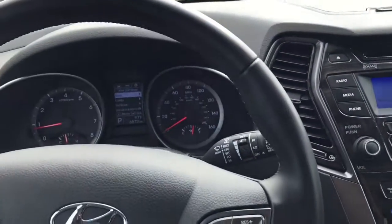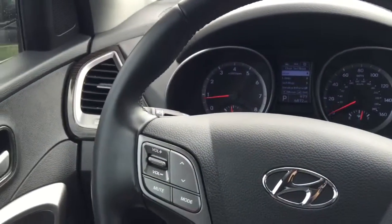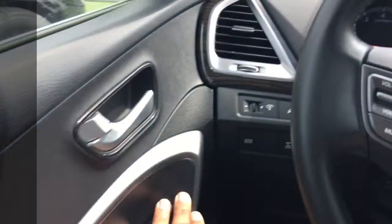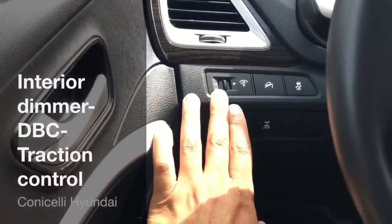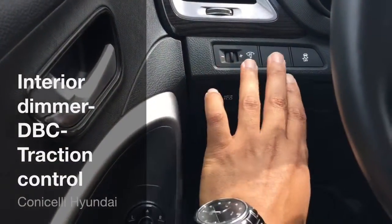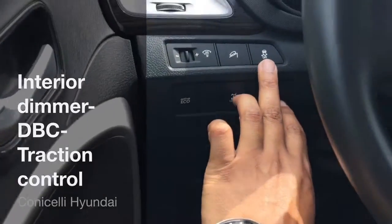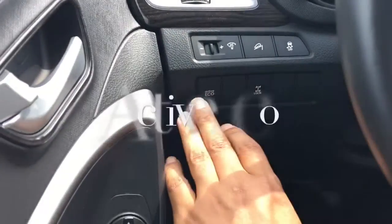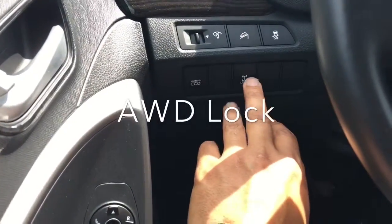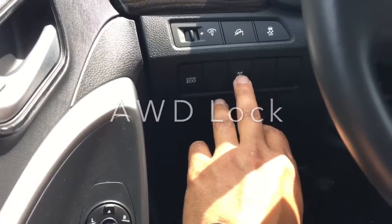Here's a quick look at the interior of the 2013 Hyundai Santa Fe GLS. I want to start with your power windows, your power locks, your power mirrors. We'll go over here to the dash — you have your interior dimmer which is going to illuminate your instrument panel, your downhill brake control, your traction control, your eco button to maximize your fuel economy. Now this vehicle is all wheel drive, but if you want it in full time you press this button.